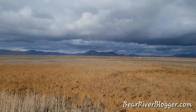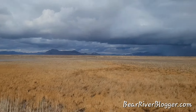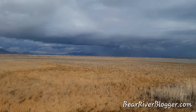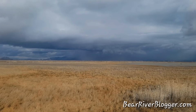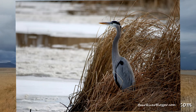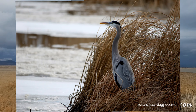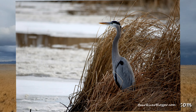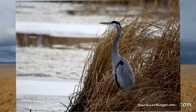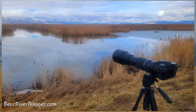Hi everybody, what's going on? This is Jeff with Bear River Blogger and we are back out on the Bear River Migratory Bird Refuge on a windy, stormy day. It was raining earlier and I came out to do some bird photography. I brought my big 150 to 600 Tamron lens to do some photography on their auto tour route. What I want to talk to you guys about is a simple tip about photographing with these big lenses when you've got wind, rain, and snow.